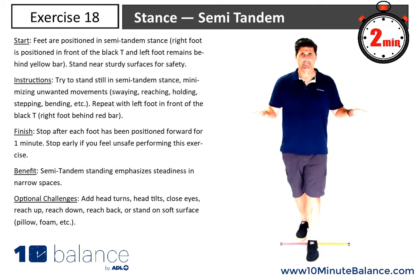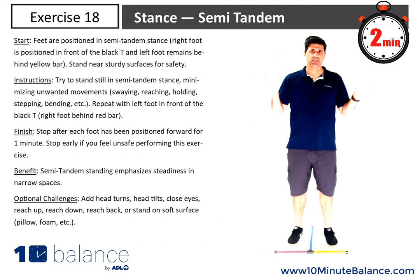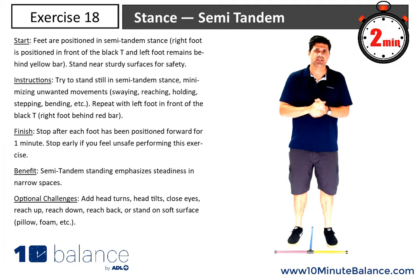Ten minutes a day will make a big difference in your balance. It seems like a short period of time given how many minutes in the day we have, but it's going to make a big difference for you and your balance — you just have to be consistent and do it every single day. That was semi tandem stance; we'll see you in the next exercise.